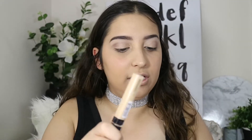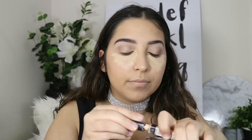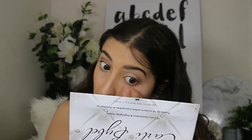For concealer, I'm just using the same concealer — the Maybelline Fit Me. And now I'm going to be cream contouring using the Models Prefer Contour Stick because I want to be super bronzy.